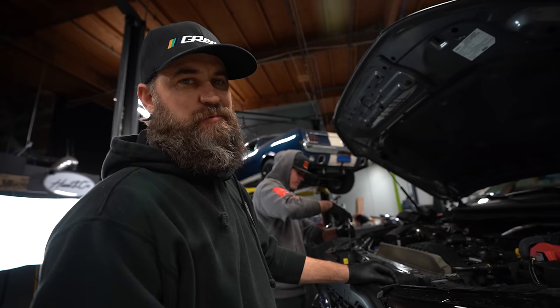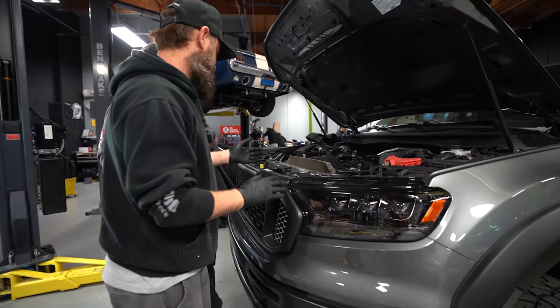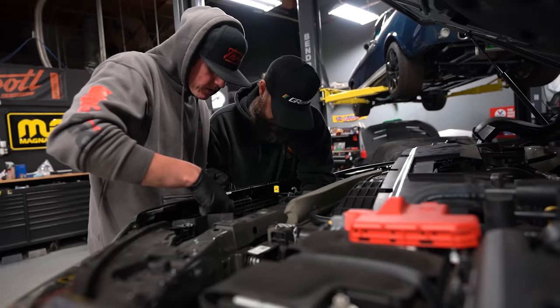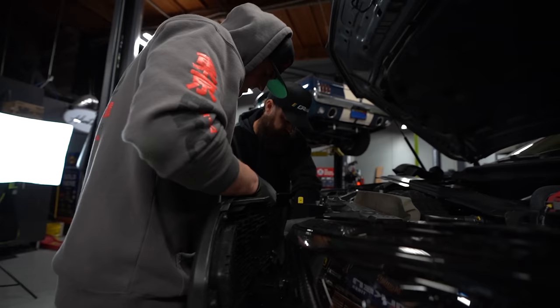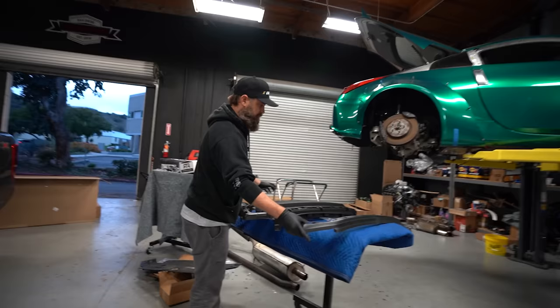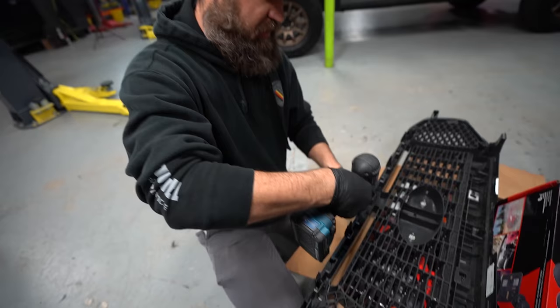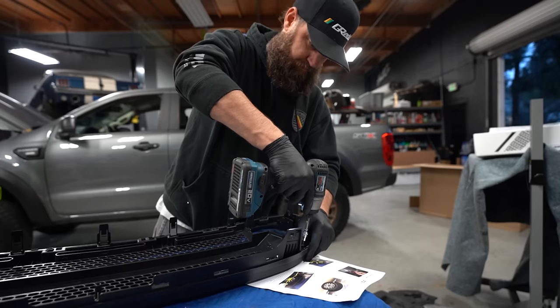We had this grille off to do our Alpha Reax headlights. One thing I'd recommend especially if you have a Ranger: if you're going to do front-end work, do it all at once, because this grille is kind of a pain to take out. You've got to remove all the shrouding to get to the tabs to release the bottom of the grille. I'm just removing these Torx fasteners off the factory grille so we can reuse them to fasten the RTR grille to the new outer forward part that came with the kit.